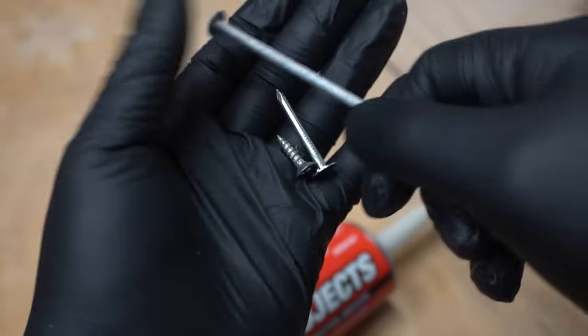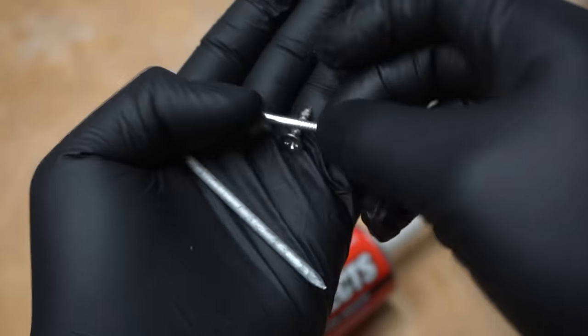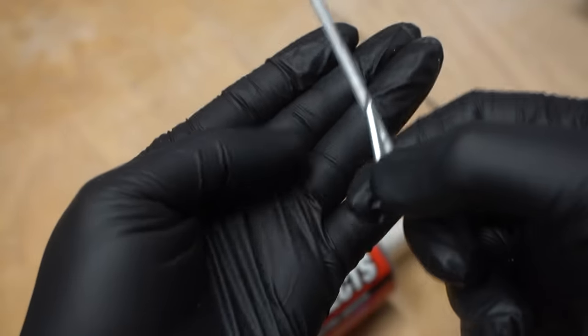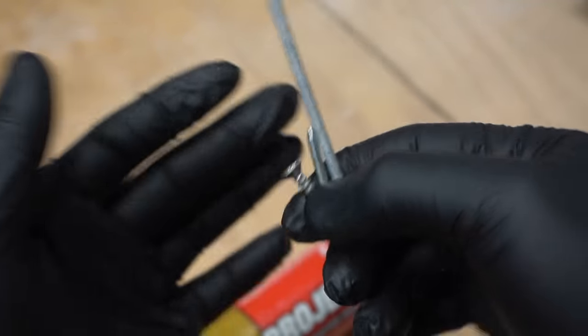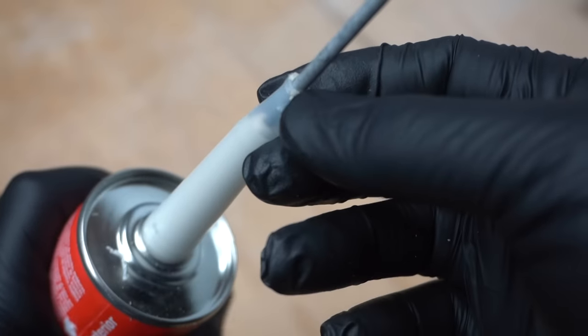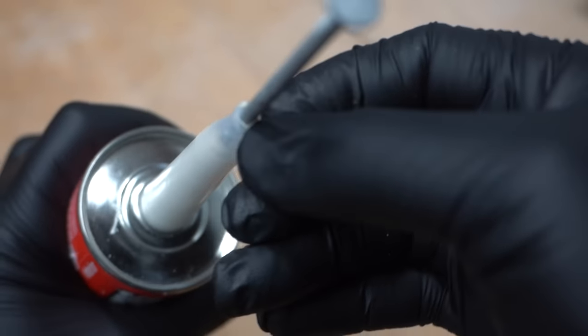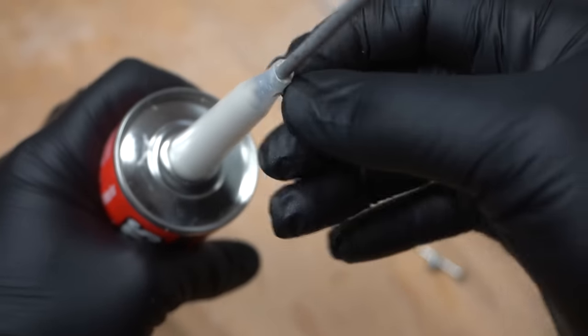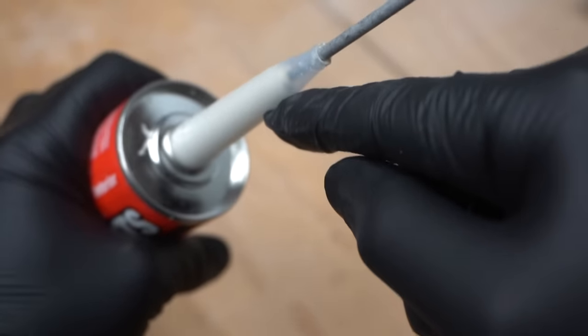Some people use a nail, a screw, or a shorter nail. I'm not saying these are not effective — some people have good success with them — but in the long run I believe they won't end up working. You're not going to get a full seal all the way around. There's still going to be some little bits of area around the nail that air is going to penetrate right through.